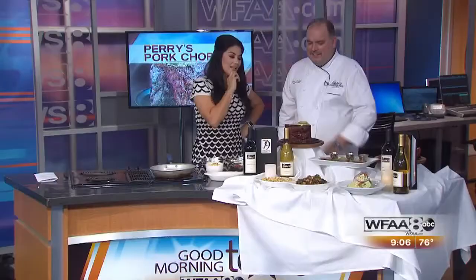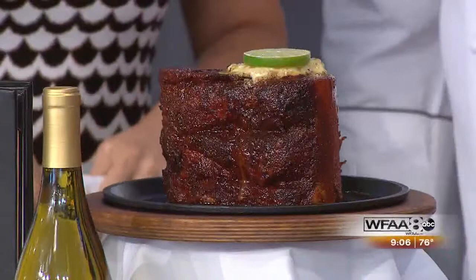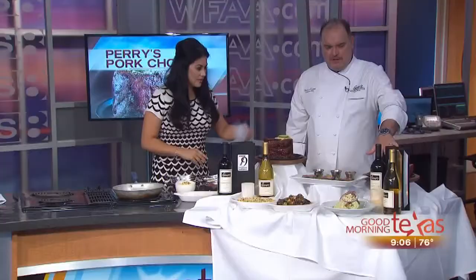It's topped with a little bit of steak butter and then finished with a lime. It's absolutely fantastic. So when we come to Perry's, this is how it's going to be presented to us — brought to the table this way, presented, and then we actually carve it table-side. It's broken down into three pieces.